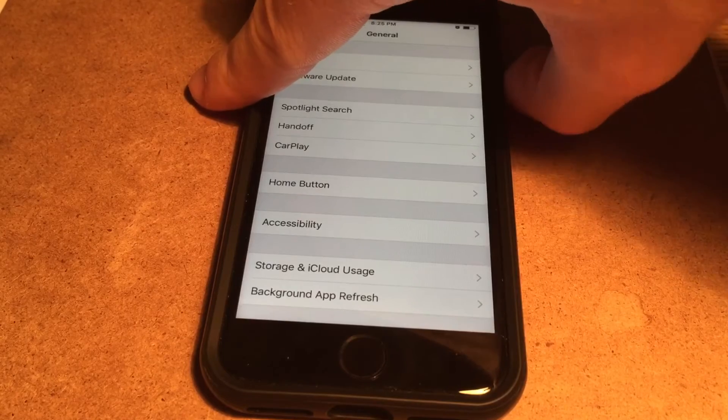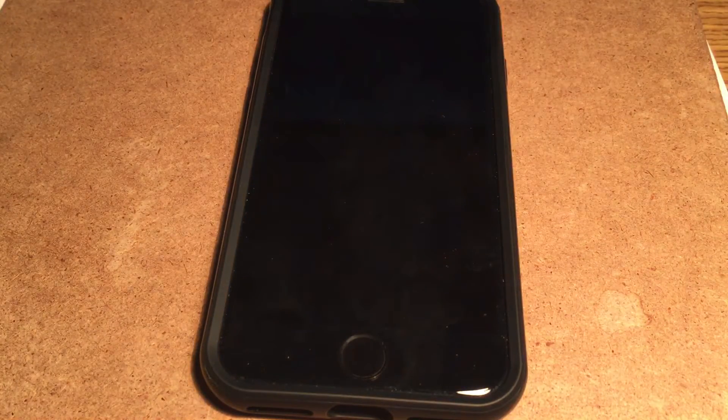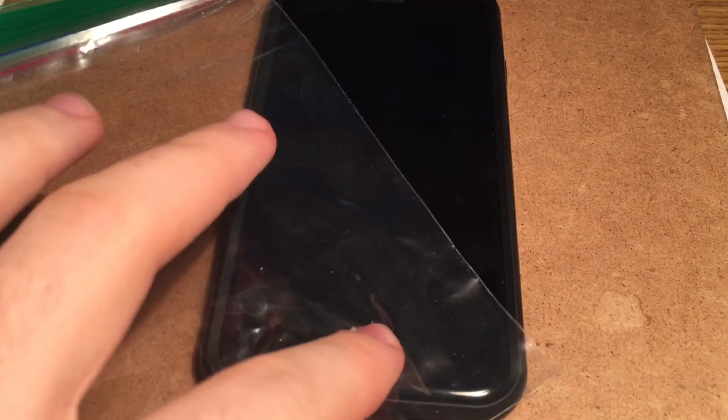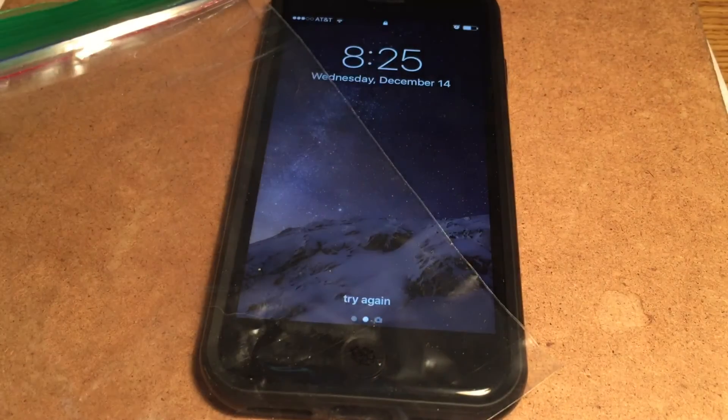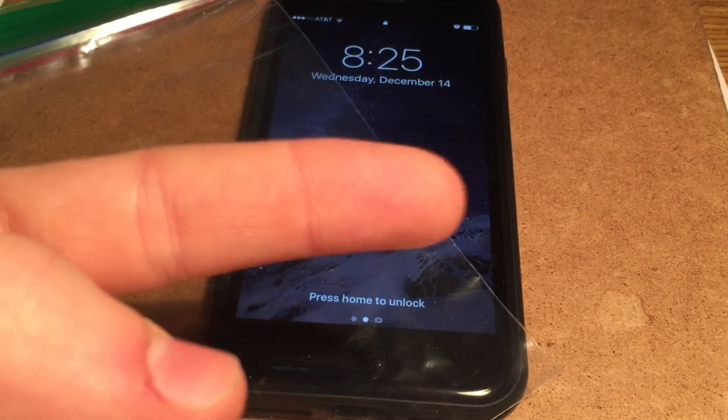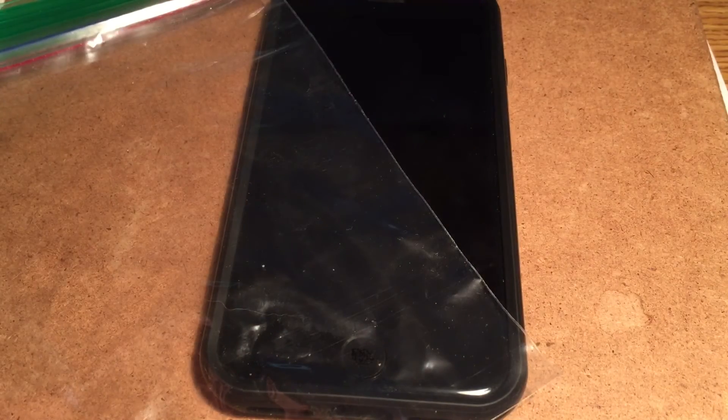It's interesting just how many things it doesn't recognize. Even through a plastic bag here — I haven't tried this yet — but it does work through there. It has something to do with the conductivity of a finger, something to do with the electrical impulses that it picks up. I'm not sure, but it is an interesting phenomenon nonetheless.